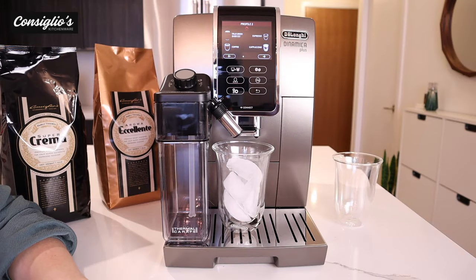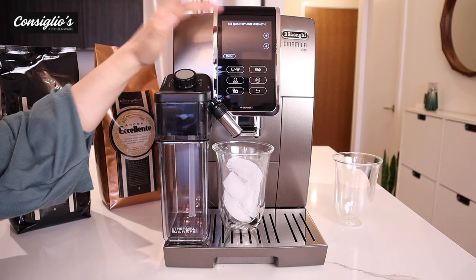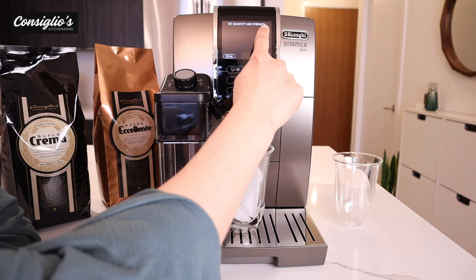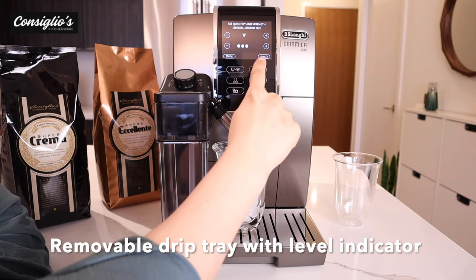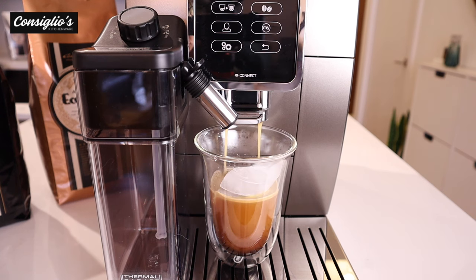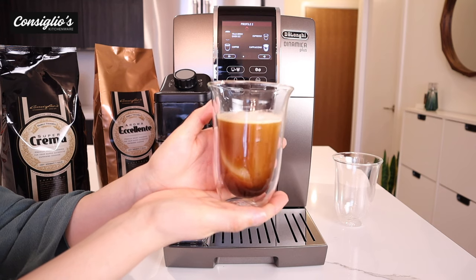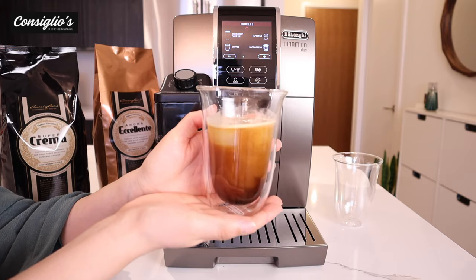A lovely feature with the Dynamica Plus is the ability to create a true brew over ice. Simply add ice to your cup, select the quantity and the strength — I'll go for medium quantity and medium strength. The Dynamica brews the coffee at a cooler temperature and then adding the ice creates an iced coffee.